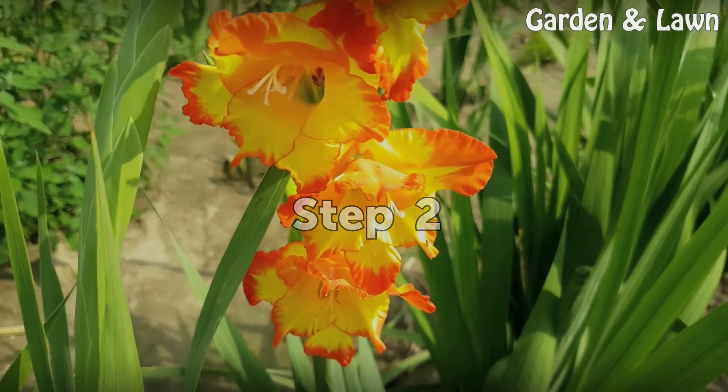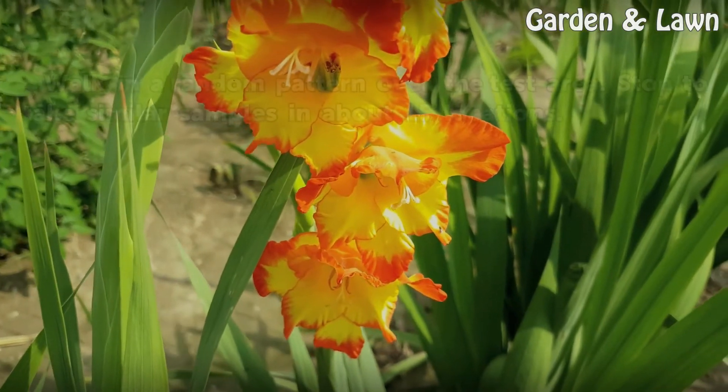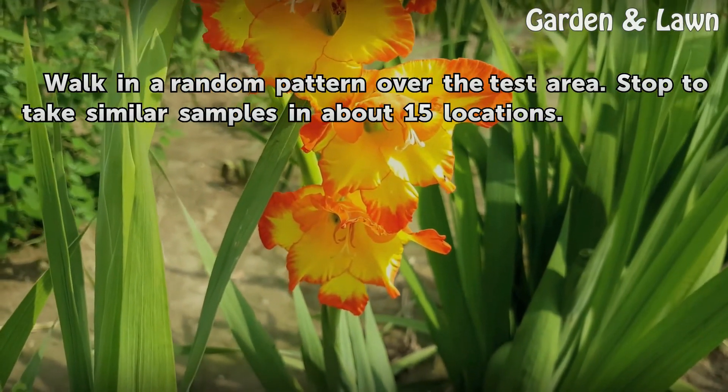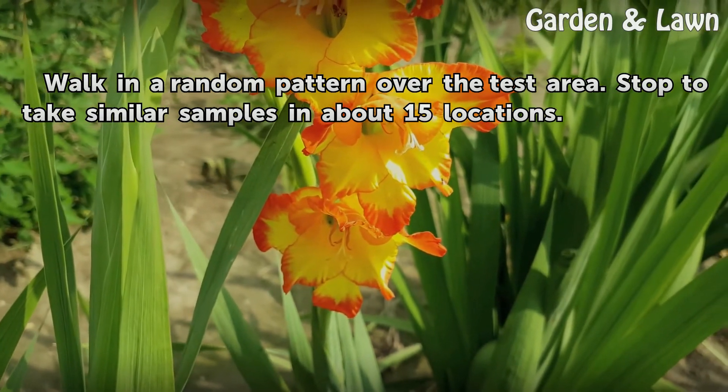Step 2: Walk in a random pattern over the test area. Stop to take similar samples in about 15 locations.